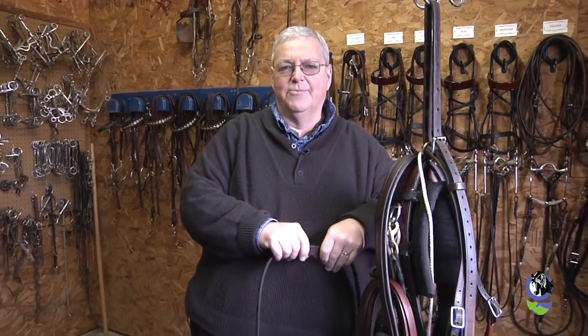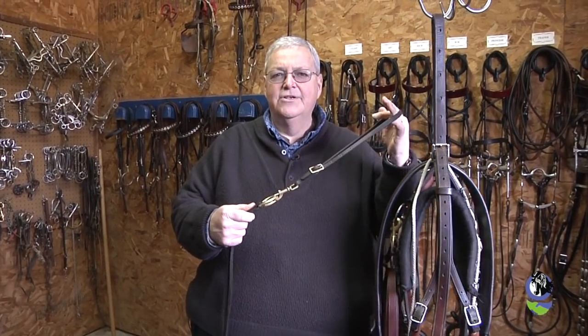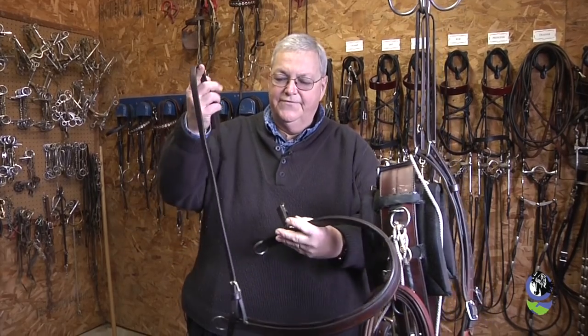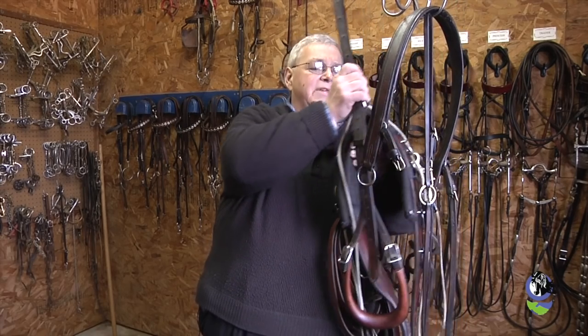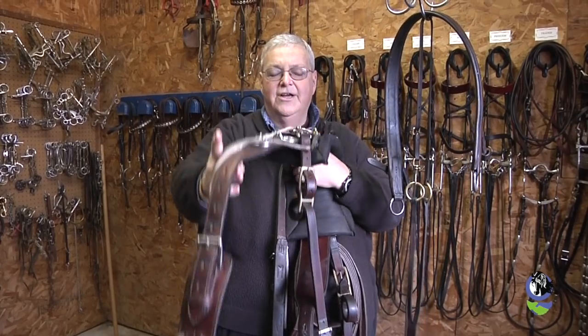First we'll start with the work harness, beginning at the front of the horse without the bridle — we'll do that last. The first thing we use is a running martingale. I like to have the martingale with the over-the-shoulder strap which holds it in place when you put it on the horse. That's followed by our breast plate or breast collar, which also fits over the shoulders of the horse up by the withers. Following that is our surcingle, which has many different parts to it.